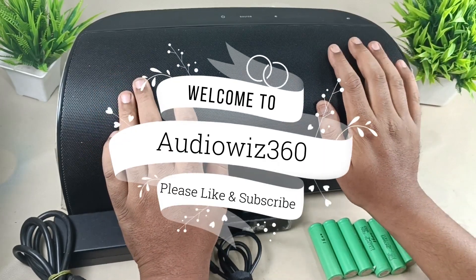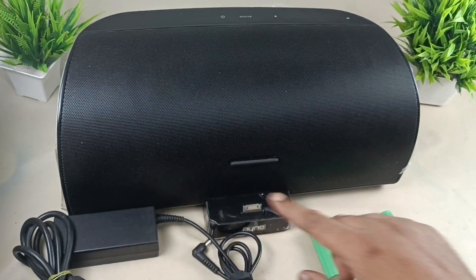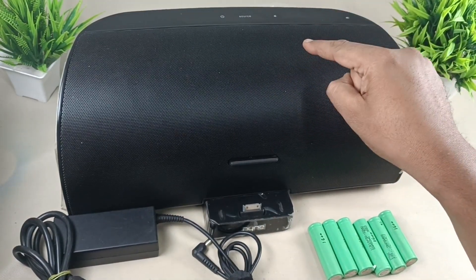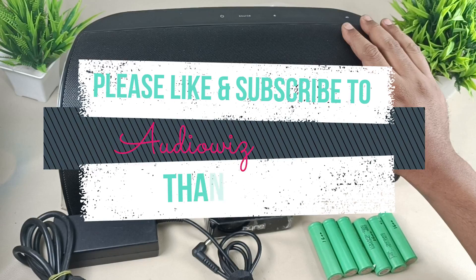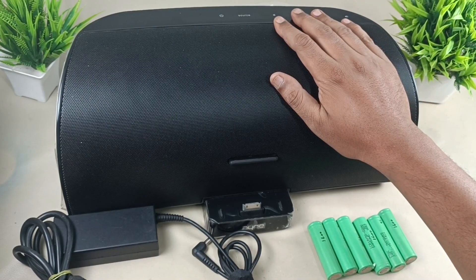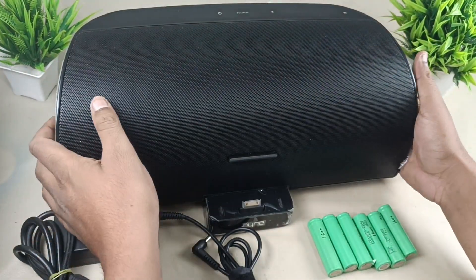Hello viewers, today I am going to show you how to convert a speaker which works with a power adapter to work on battery. That means I am making it portable so that you can carry the speaker anywhere. Before that, please like, share and subscribe to Audiovis 360 and hit the notification bell icon. If you subscribe, it will motivate me to make more videos like these. Thanks. Now let's start the video.